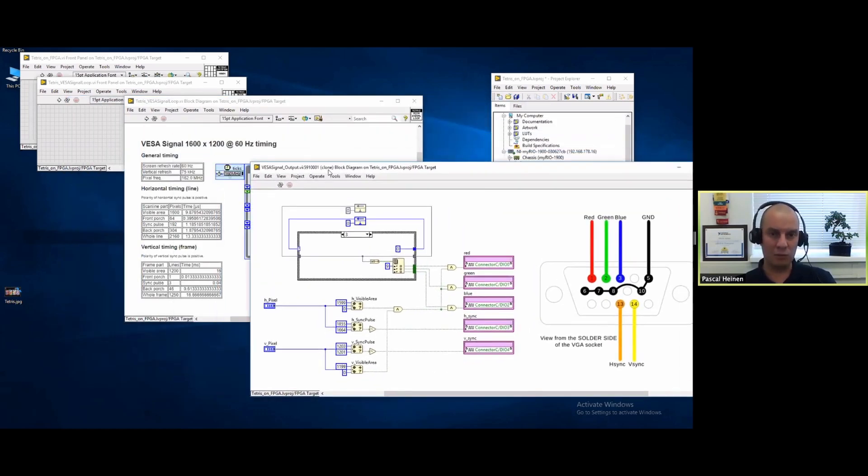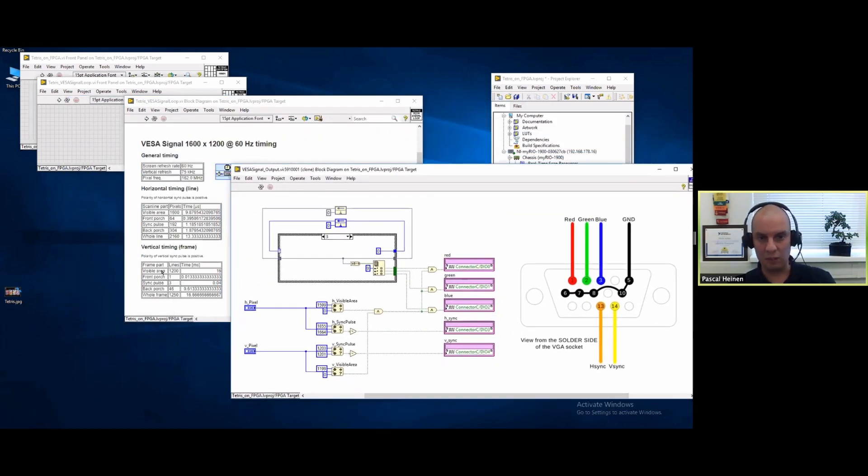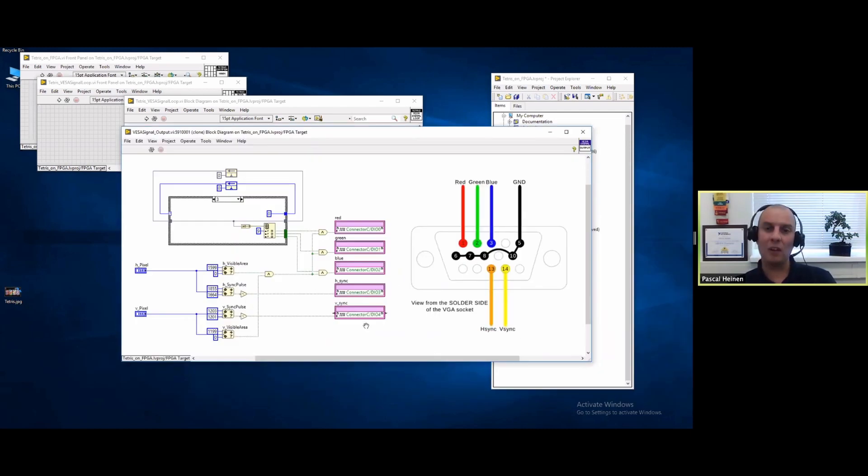Then I have the sync pulse - this is the timing I get from the timing table. It's basically always high, and when I come into the sync range I pull it low, which tells the monitor I'm outputting 1600x1200 at 59Hz. If you just use this you have a black screen, and if you ask the monitor for information it will display that you are creating a 1600x1200 signal.